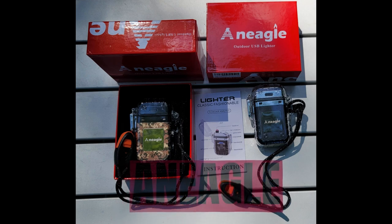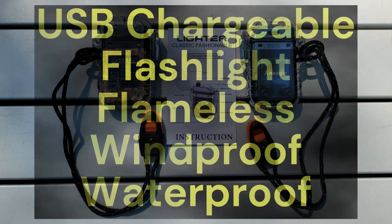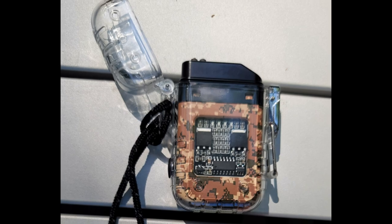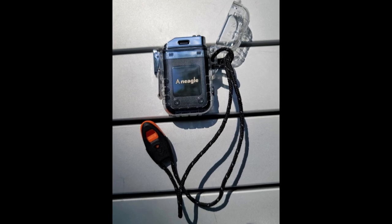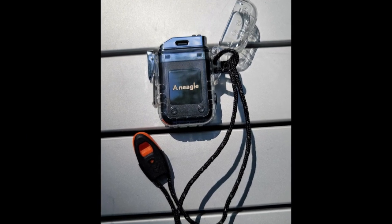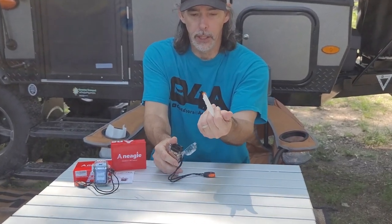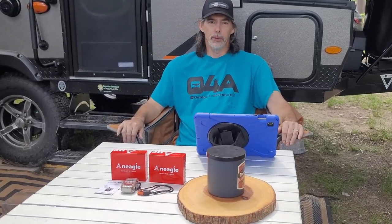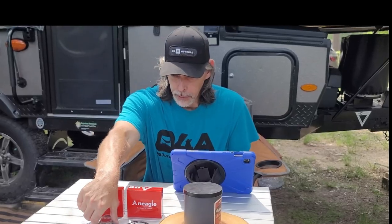An Eagle electric USB rechargeable lighters with a built-in flashlight are a great choice for your lighting needs — windproof and waterproof for assured light, really waterproof — stay tuned to the end of this video to see for yourself. With multiple colors and sleek styling you'll want to buy several as they make great gifts. Having a lanyard and whistle that can be attached, these lighters make great camping, hiking and all-around lighters. We're going to do another unboxing and review of a new lighter sent by An Eagle.